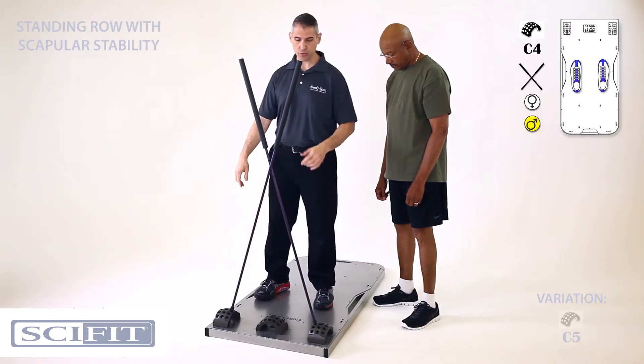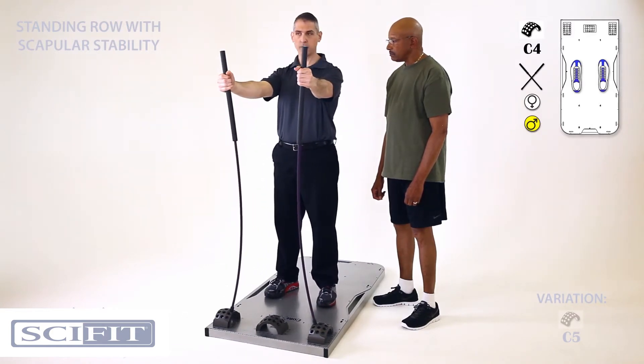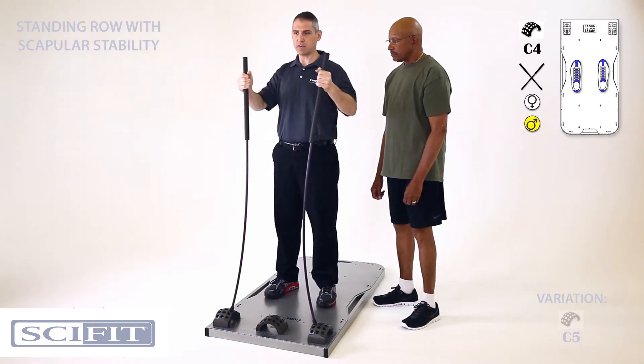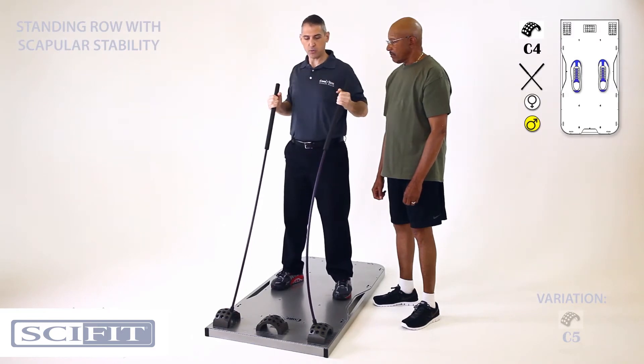All right Joe, you'll be standing right on the number twos. I'm gonna have you uncross the sticks. Now my arms are gonna be about a foot apart. All I want you to do is pull back squeezing your shoulder blades together. If that's too easy I'm gonna have you take a little bit more of a step back as you're pulling back.